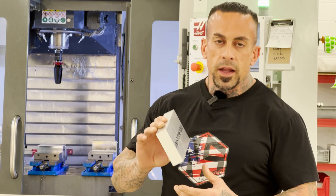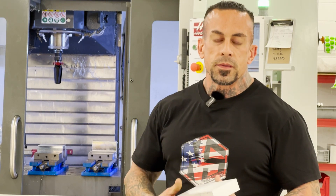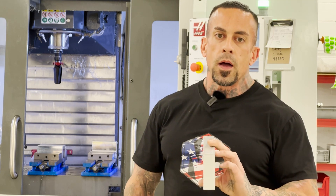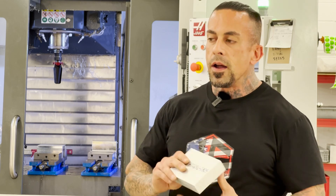When it comes out of the bandsaw we get a blank like this. We load four pieces of material in the machine - basically four steps to get a complete product. There are four stations inside the machine, and you're going to see that right now.